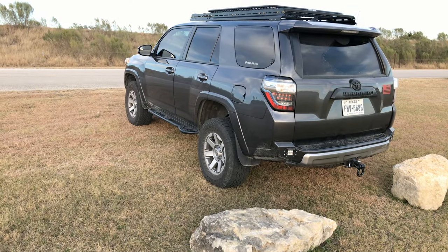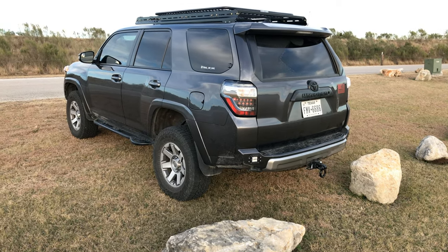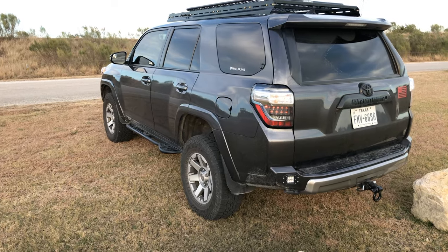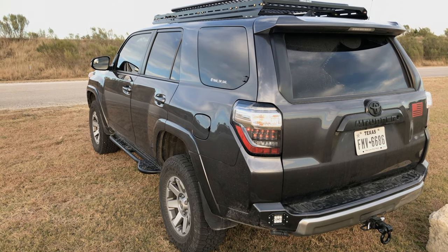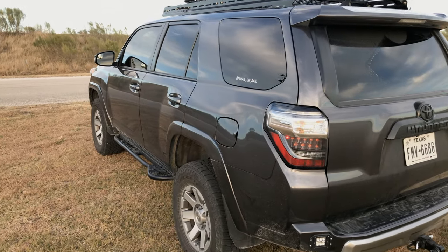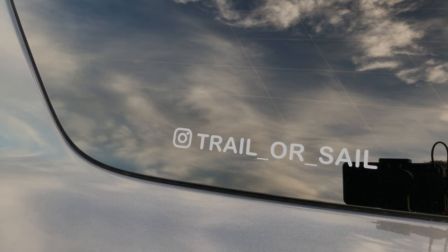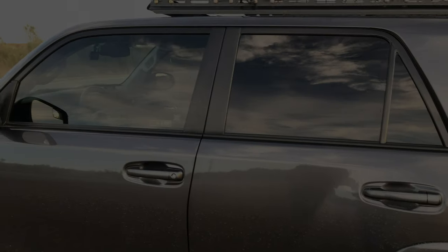This is our second 4Runner. We had a 2003 Sport Edition 4WD that we sold just before it hit 200,000 miles, and last I heard that thing was still going. If you have any questions, feel free to hit me up — TrailerSail on YouTube, or trail.or.sail at gmail.com. You can also find me on Instagram at trail underscore or underscore sail. Let me know if there's anything you want to see in a video.